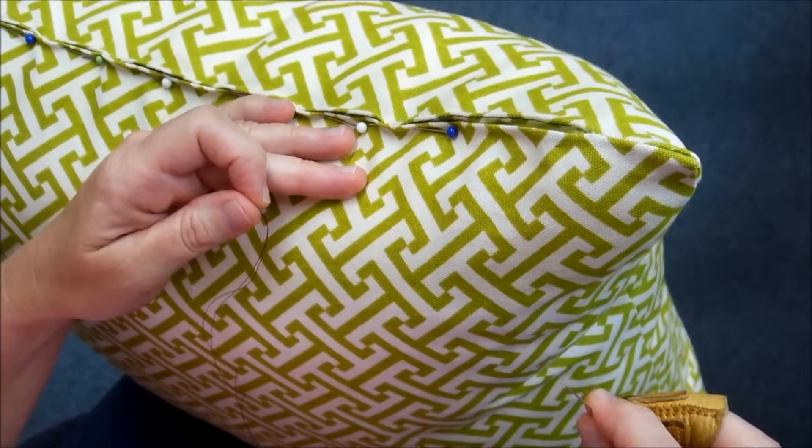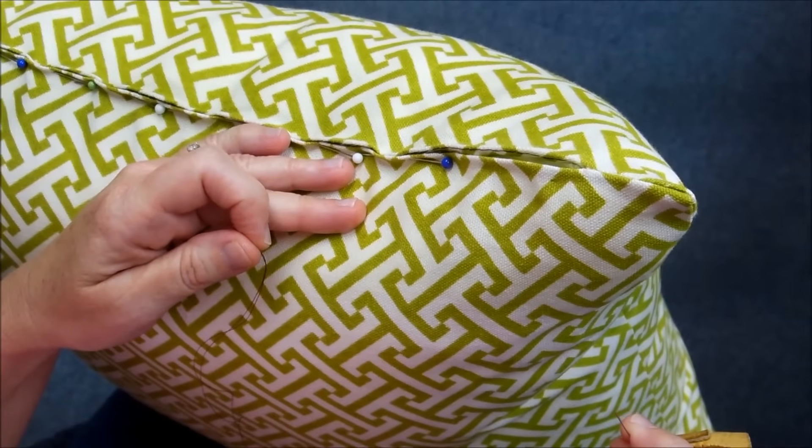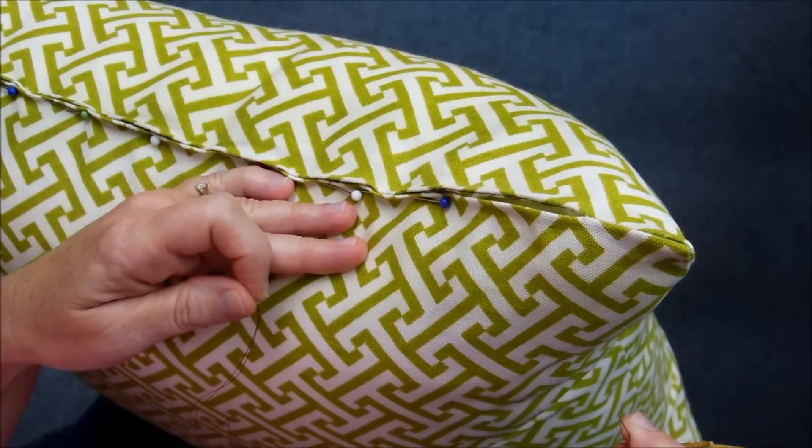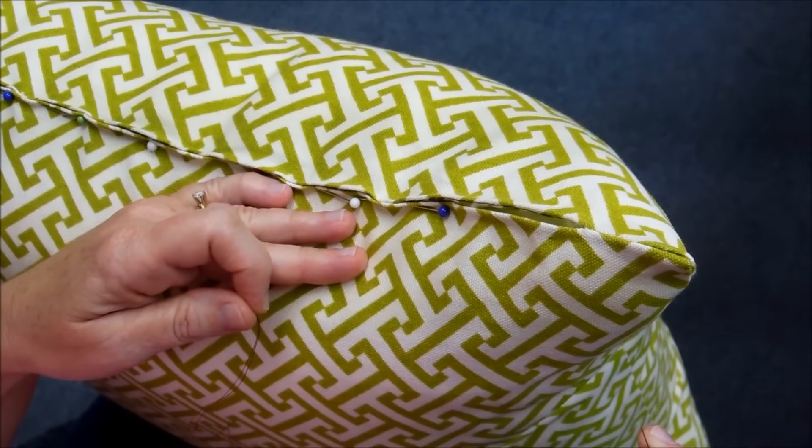Hi, this is Jann Newton of Newton Custom Interiors, and today I'm going to show you how to hand sew a pillow closed using a ladder stitch.